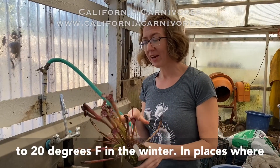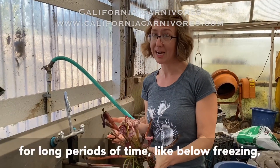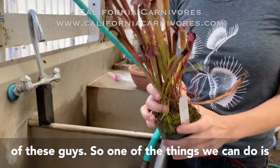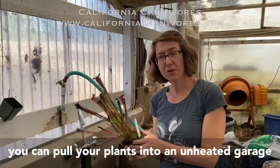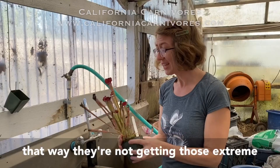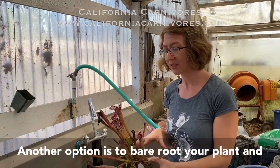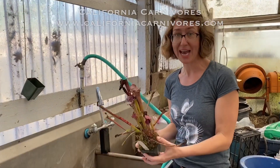In places where the winters get a lot colder than 20 degrees for long periods of time — like below freezing — we have a couple of options on how to take care of these guys. One option is to pull your plants into an unheated garage so they're not getting those extreme low temperatures, but they still get a nice cool winter so they go through their dormancy regularly. Another option is to bare root your plant and put it in the fridge.